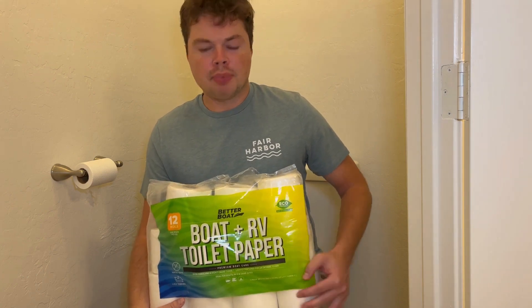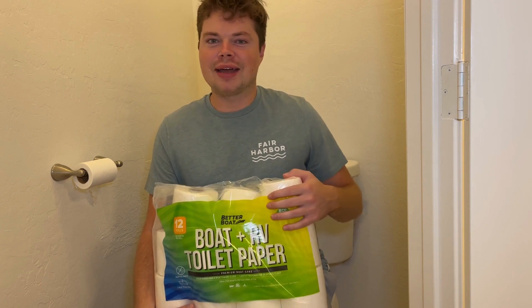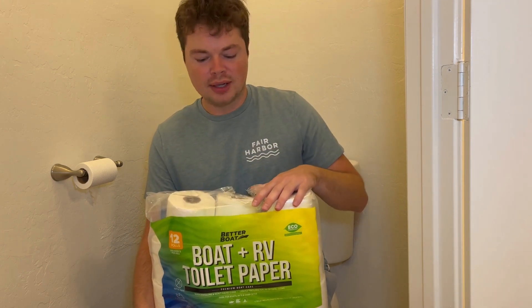I'm gonna do a live demo with the Better Boat toilet paper — just kidding, I'm not gonna do that. But I was looking through three questions that everybody was asking about this product, so I'm gonna give you an answer on those.